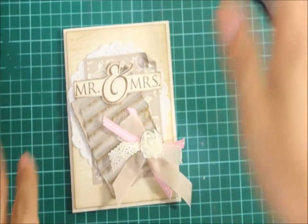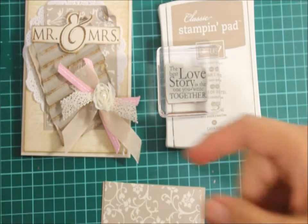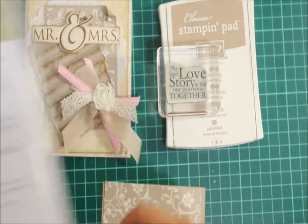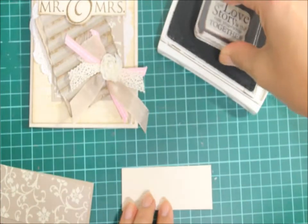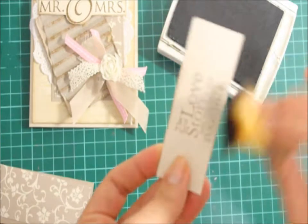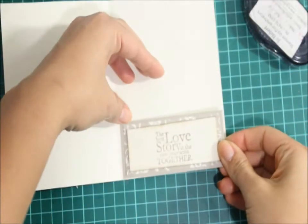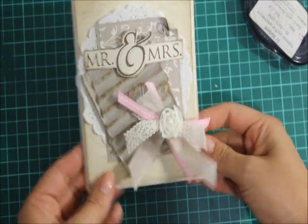I think it's important, especially because it's such a lovely occasion, to continue the theme on the inside as well. The sentiment I'm going to use on the inside of the card is from One in a Million — you can use two options: 'The best love story is the one you write together' or 'Wishing you a lifetime of happiness.' I'm just going to choose the best love story. Grabbing some Crumb Cake ink and some Naturals Ivory card stock, I'll just stamp that and then give it a little sponge. I'm going to adhere this on some designer series paper — the same one I used on the front of the card — and then mount that on some Crumb Cake, and adhere it all down on the bottom of the card.